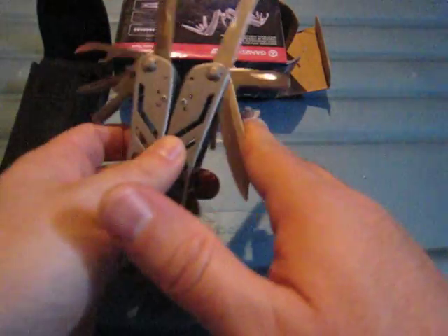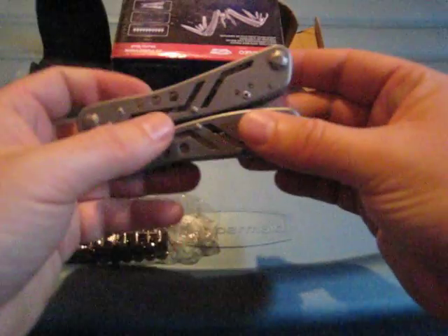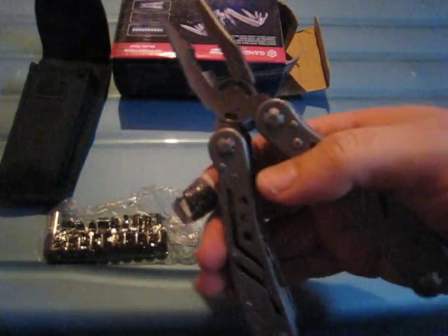Now if I close the tools — hopefully without cutting myself again — you can see you need to put some force just to be able to close them. The tools are not lockable on a budget multi-tool like this. The pliers are surprisingly quite beefy and quite big for a tool at this price, so I'm actually happy with the pliers, and they're spring-loaded.